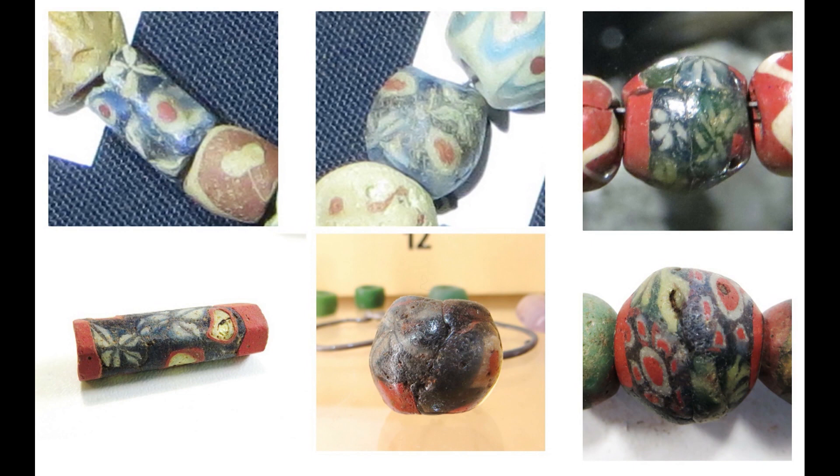For this paper, I will concentrate on the mosaic beads made using millefiori as decoration. Here are some examples found in Britain. They seem to have first appeared in Hellenistic times and are decorated using slices cut from pre-made glass rods that have patterns running through their lengths. These pattern rods are called canes and require considerable skill to make. A particular pattern can be traced from the Middle East across Europe to Britain or Scandinavia, giving possibilities for studying lines of trade.